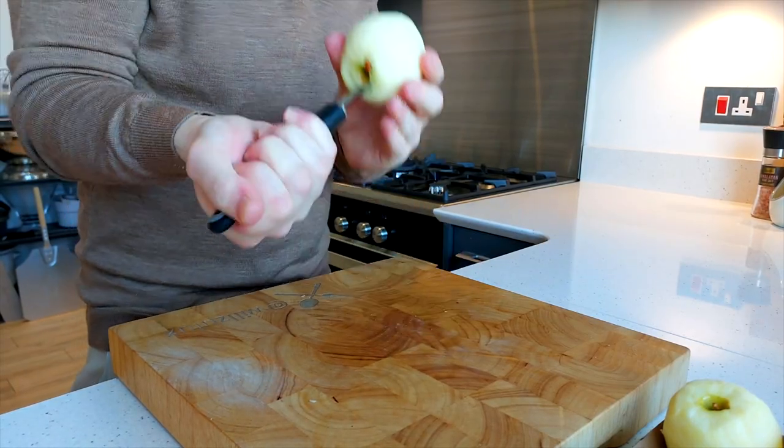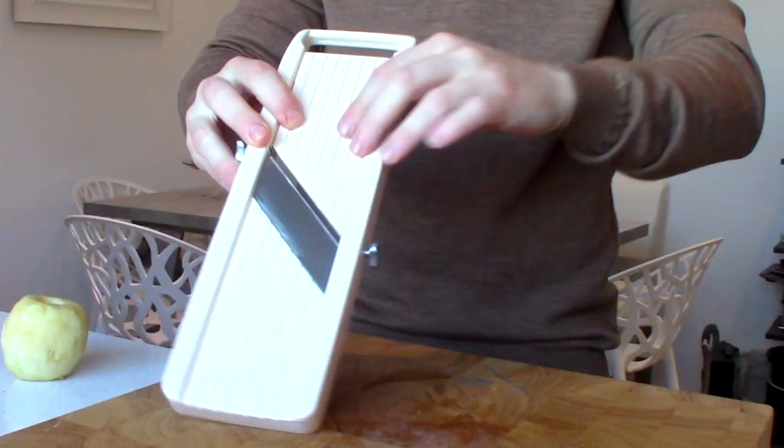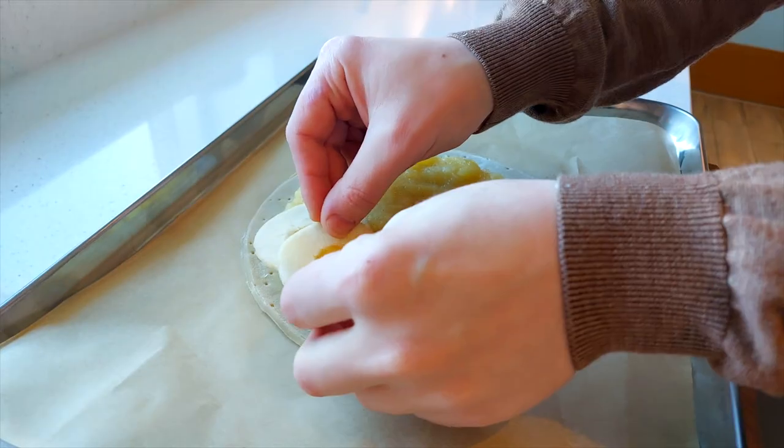Peel and core those apples. When it comes to cutting them, you want to cut the apples pretty thin — about one millimetre. Doing that with a knife can be a bit tricky because you want every slice the same thickness. The best way is to use a Japanese mandolin — that's the best way forward. If it's your first time using a mandolin, I recommend using a guard as they are very dangerous. If that scares you a bit, just use a razor sharp knife.